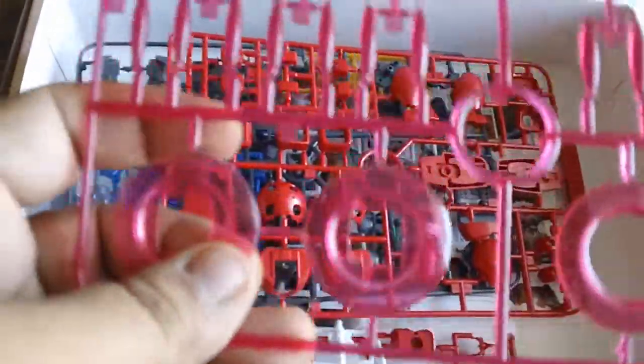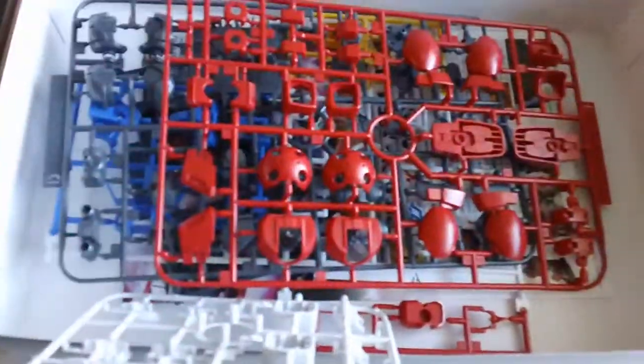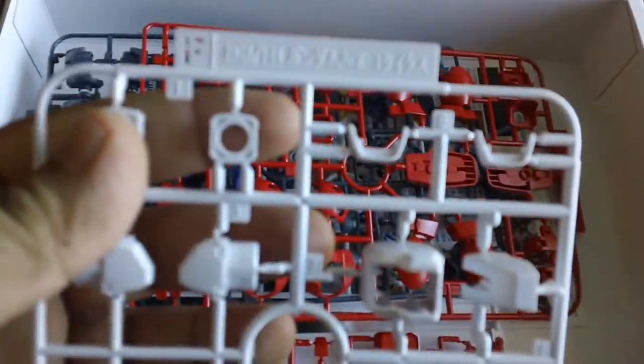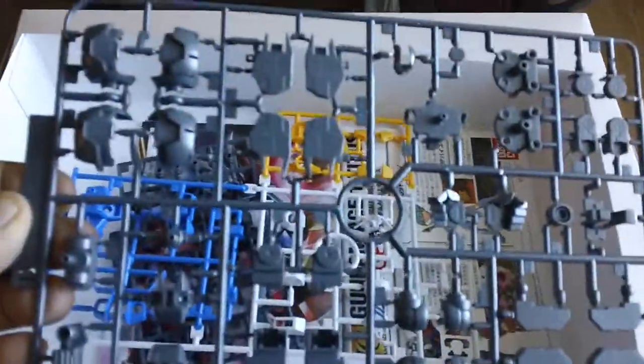I still don't really like this whole ring thingy on the arm — it's just stupid. Anyway, there's Runner F, then Runner E, and Runner D.